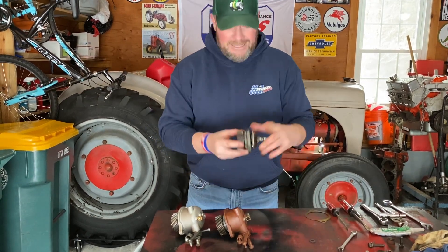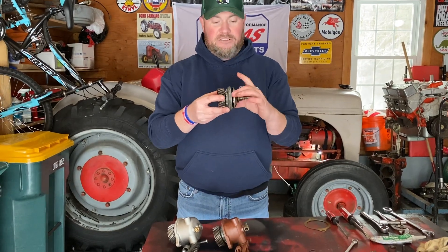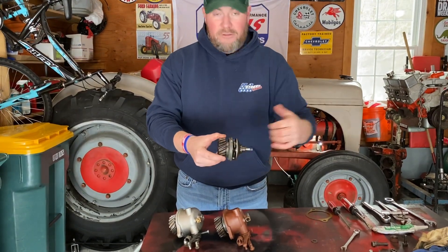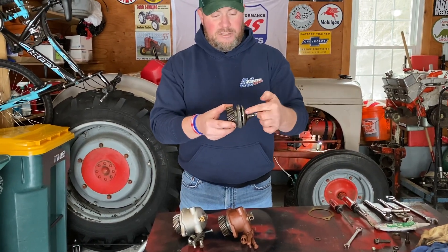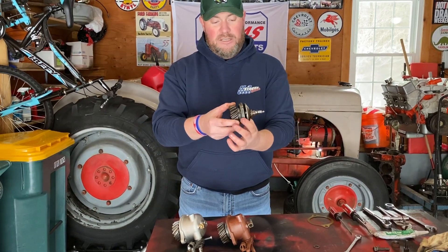Basically, this is what the guts of this thing look like — this is the guts of the original governor that I pulled off the tractor. In here you have a plate with some steel balls, and a gear in the front that attaches to the timing gear of the tractor, and this thing obviously spins around. Watch this plate — as it sits still you can see it right there. Now watch what happens when I spin the gear.